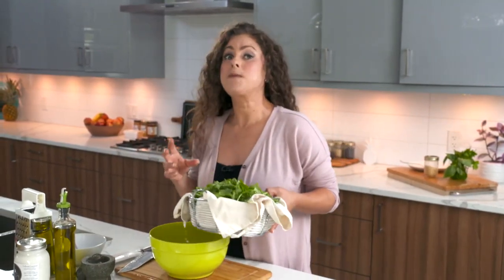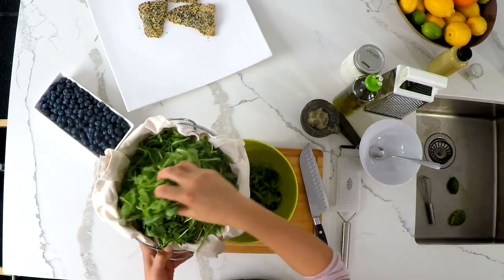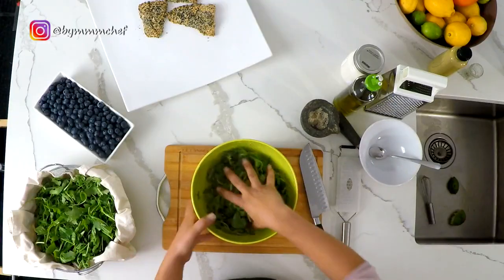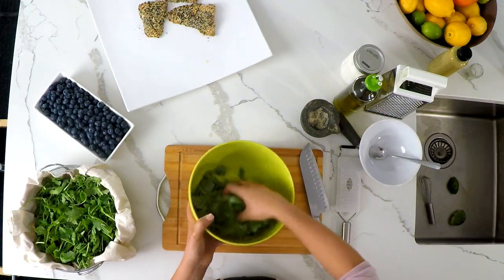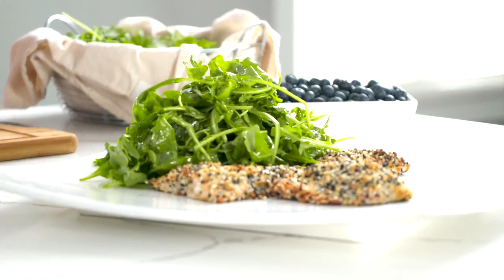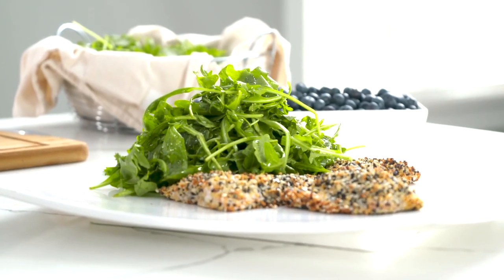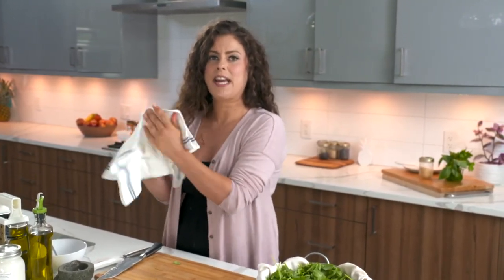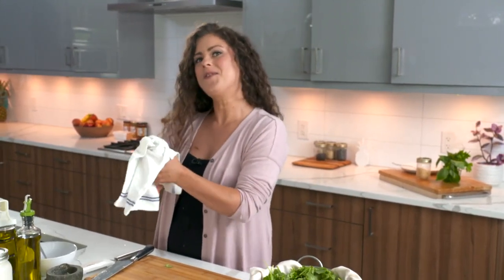I have some arugula — it's a nice peppery Italian green and one of my favorites. Of course if you don't like that strong flavor you can use spinach, romaine, butter lettuce, or anything like that. I'm using my hands to toss and dress the arugula and then setting it on my platter. I love to include blueberries with my main meals because they add a lot of antioxidants as well as color to the plate. The more variety of color your food has, the more antioxidants, nutrition, and vitamins. Vitamins actually are colors, so the different colors you see in produce means there are different vitamins within them.